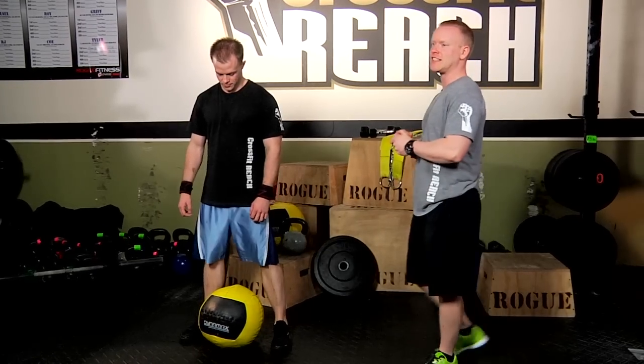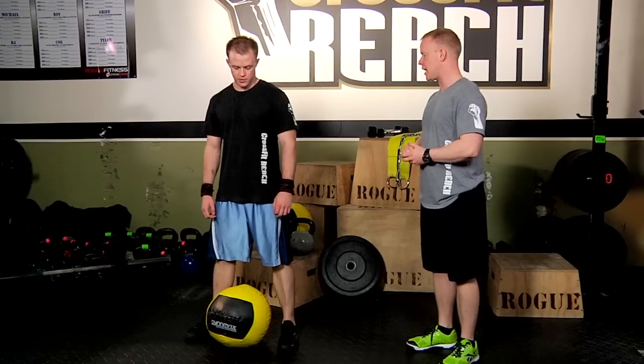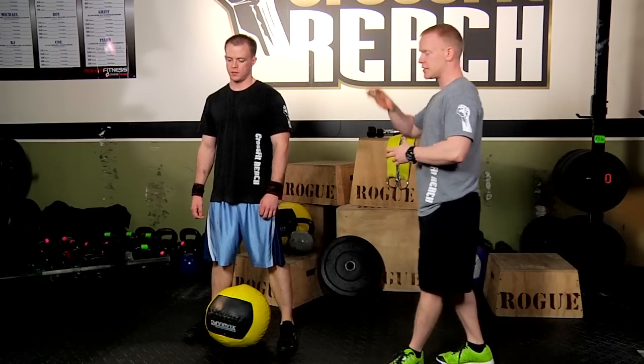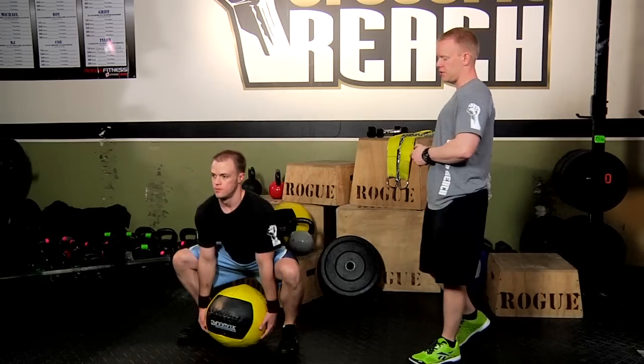Hey guys, it's Robbie here and I'm here with Dan Dumont and we are going over the medicine ball cleans today. The medicine ball cleans are a great prerequisite, something you can learn in a safe way before you make your way to the barbells on the barbell cleans. So let's show you what it looks like. Dan's going to show you the whole movement and then we'll break it down as we go along.